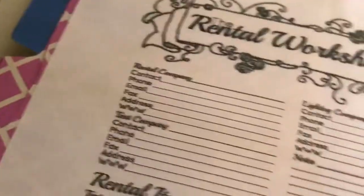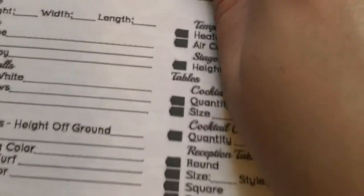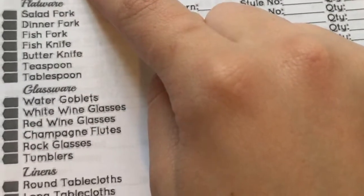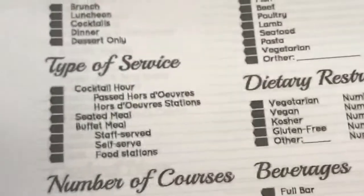The next tab is the reception. This is the reception worksheet - a lot of these are very repetitive, they just change the names. There is the rental worksheet, all under the reception tab because this is the kind of stuff you'd be renting for the reception, like tents if it's outside and different kinds of lighting. There's another rental worksheet for things like renting chairs and renting the china - though our caterer actually provides all of the china, flatware, glassware, and linens, so I won't have to fill that out. And then there's the menu, which I do actually need to fill out since I've already talked with my caterer about what I want.